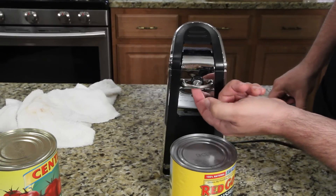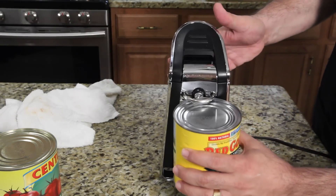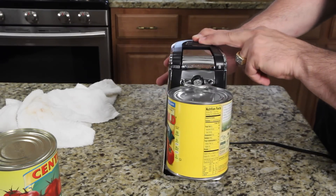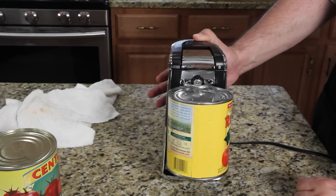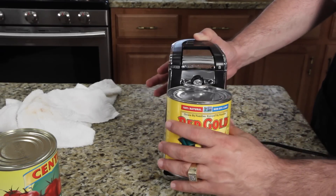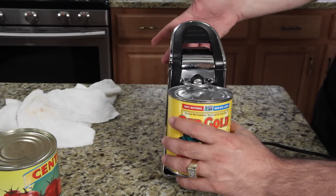So there's a circular thing here. You just tuck the lip under that little circular thing — you can see that, right? And then push down. And then let go. No effort. In fact, I can let go — it's so easy. Just hold the can and it's done. When you see it not moving anymore, it's cut all the way. You stop, and you lift the top up like that.